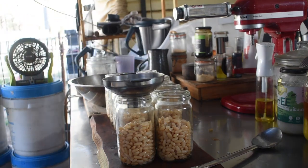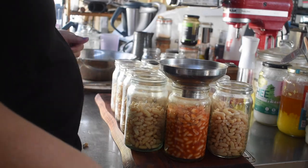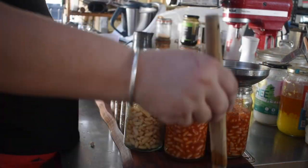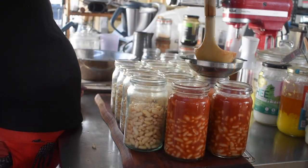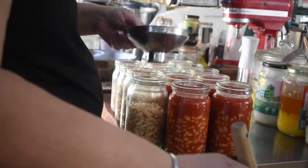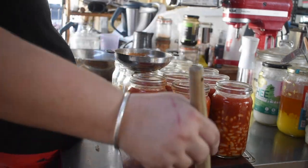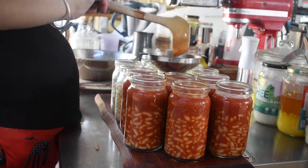Once the beans are in the jars, top up with the hot liquid. I fill my Fowler's jars just to the shoulder because the neck is narrow — taking it further risks siphoning, especially with a gas burner running a little hot. If you bring the pressure up too fast you can also have siphoning, so filling to the shoulder works well for me with these narrow-neck jars.